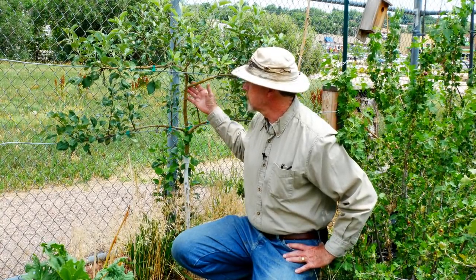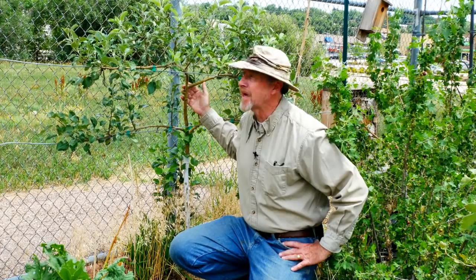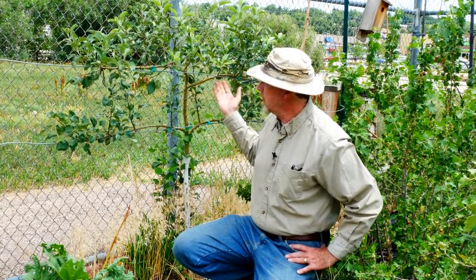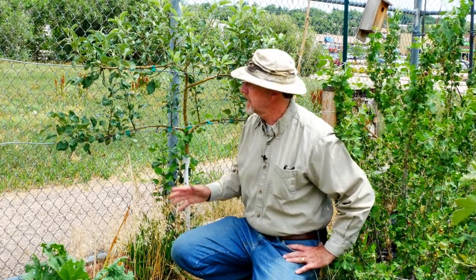Espalier was developed centuries ago in Europe and allowed the wealthier Europeans to have fruit in their gardens. Many of the trees were just recently discovered and being brought back to Europe, and in a small space through selective shaping, they could grow fruit trees that would actually produce an amazing amount of fruit, even though the tree stayed relatively small.